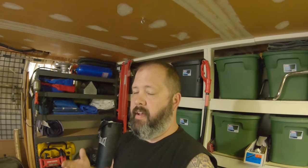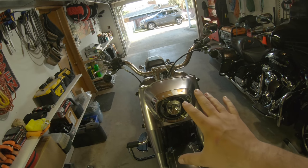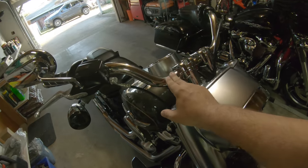Alright guys, as promised, fat boy's getting some love — and this time I mean the bike. Just waiting on delivery but it should be here within the next half hour, 45 minutes.